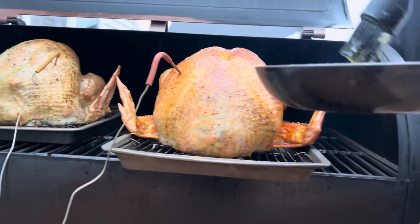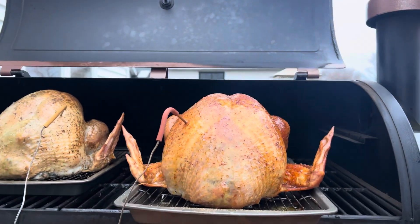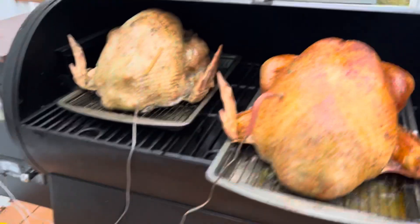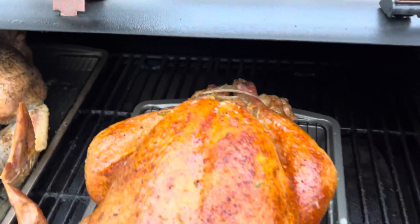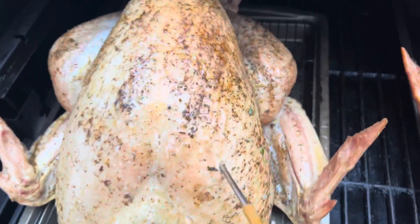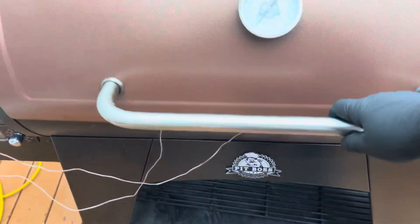What we're looking at — the nice colors it's getting. This is the Meat Church, and this here is the Traeger. The reason I have them on these pans is so that way we can catch some drippings and make some gravy out of them.